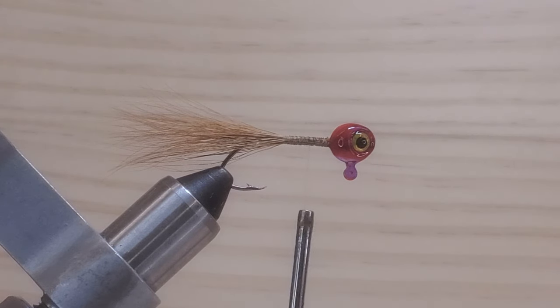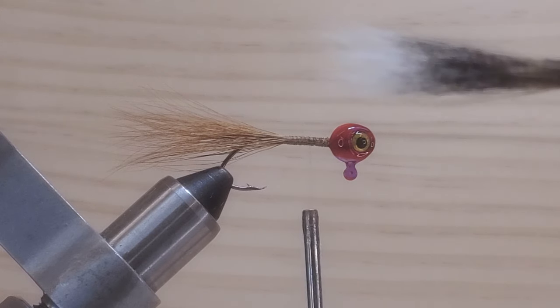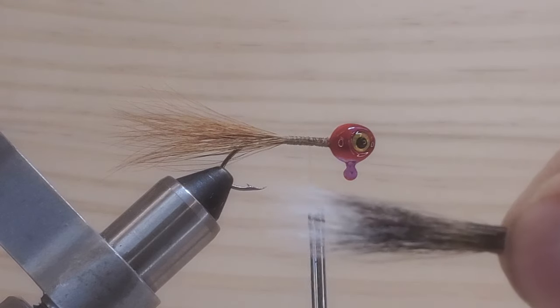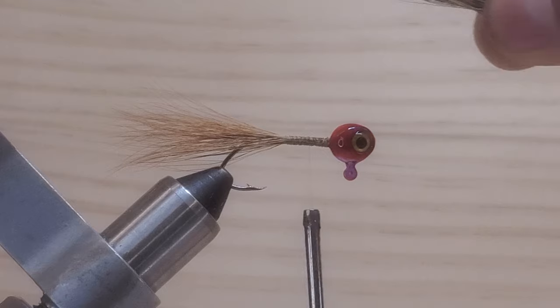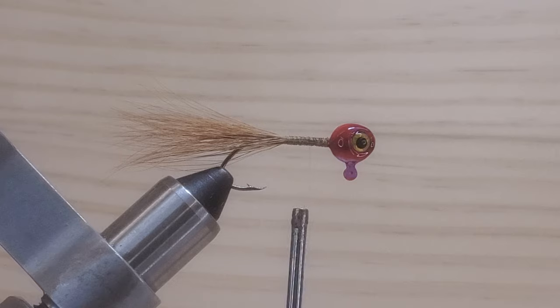Now, I want to use the squirrel tail. If you notice, this material here has got white, black, and a little bit of brown. That's why I choose to put this material in — because of the white hair. So I want to be the same size like this one here. Cut this off.